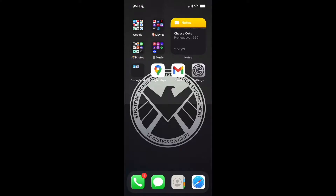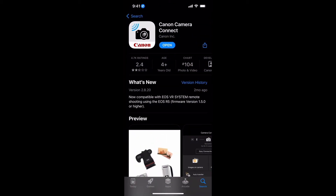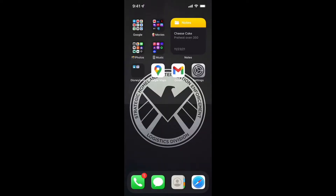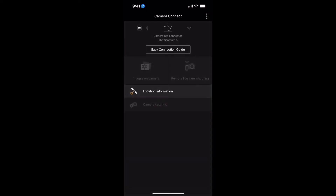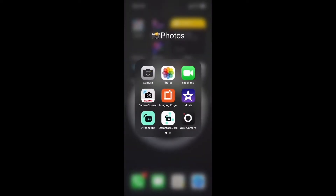The first thing you need to do — let's get over to the phone — is download the iPhone app Canon Camera Connect. It's this one right here. As you can see, I already have it, but download that app first.